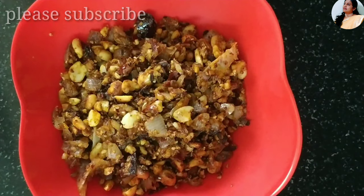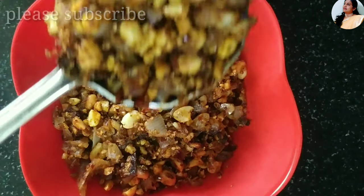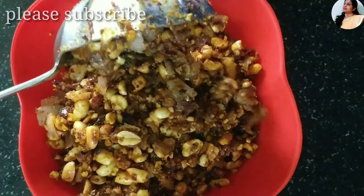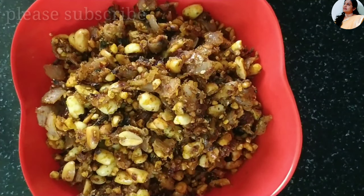Hi Foodies! Welcome to our channel. This recipe is very different from the onion and peanut fry. My taste is very different, so the preparation is very easy.